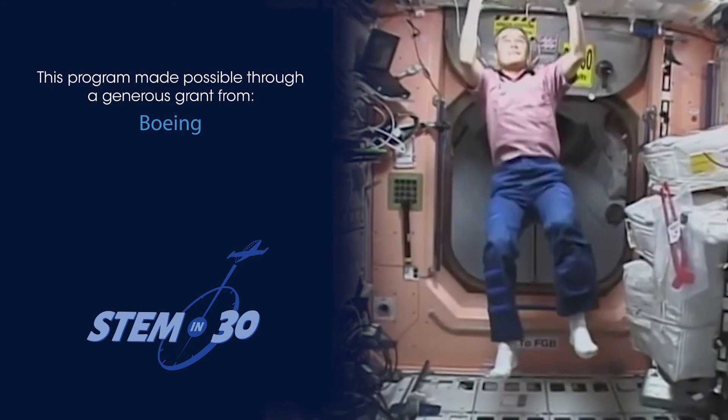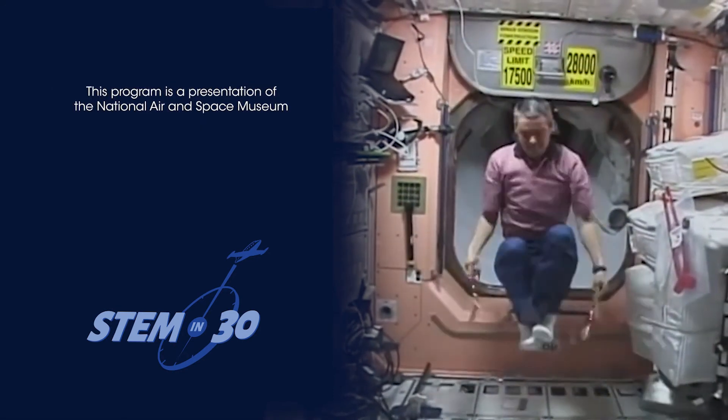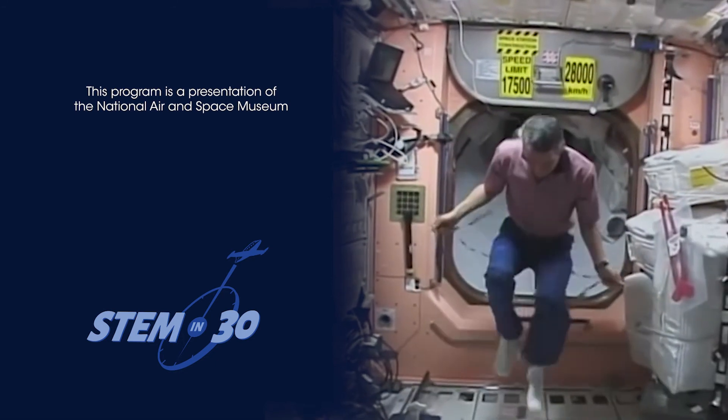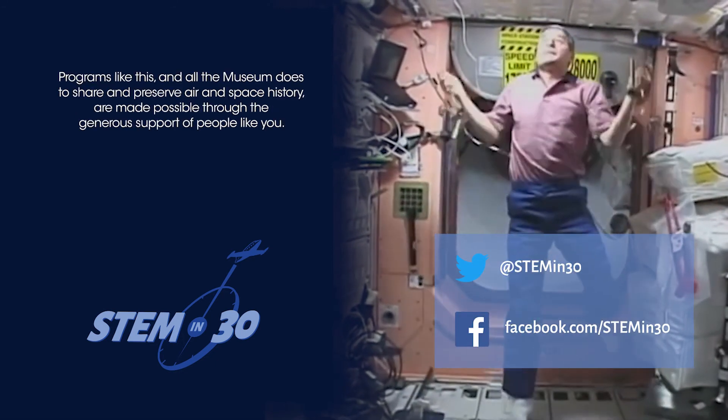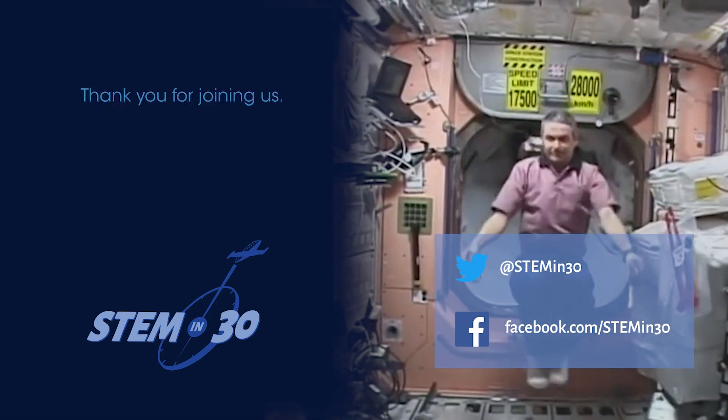What things would you like to see in microgravity? Let us know in the comments section. And if you like this video, be sure to follow STEM in 30 on Facebook and Twitter, and subscribe to the National Air and Space Museum's YouTube channel.